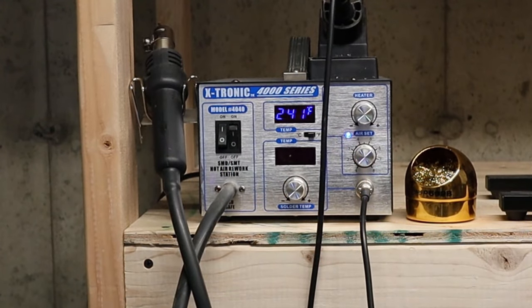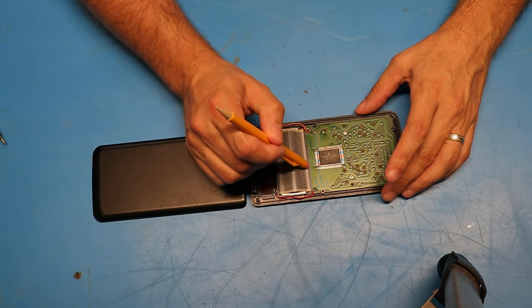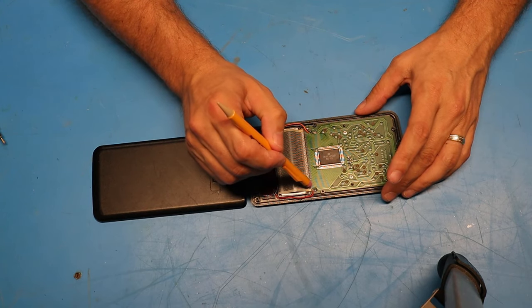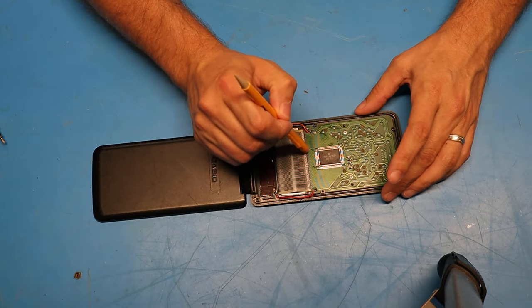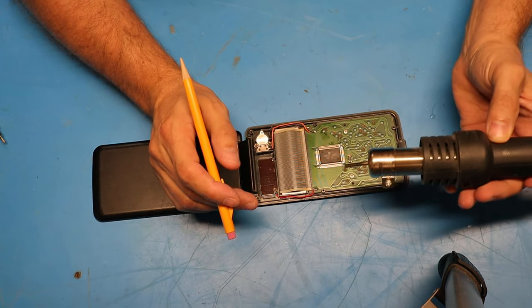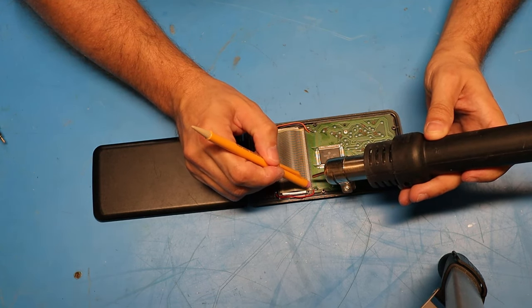What I'll try now is to fire up my hot air rework station and blow hot air on this thing while I kind of push it down with a pencil eraser, and see if I can get all these segments to rebond to the board. I've got the air temperature set to 250 degrees — hopefully that's enough. I'll try that first and see what happens.